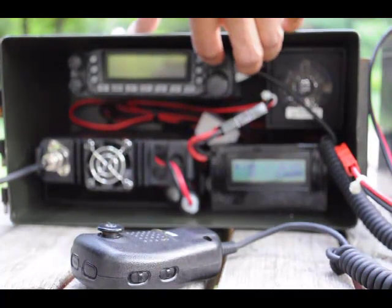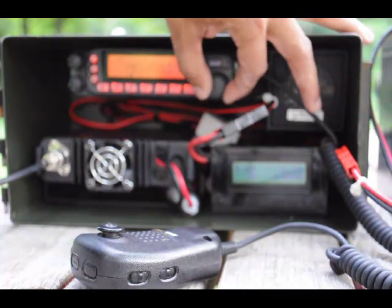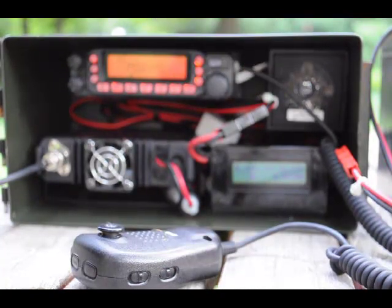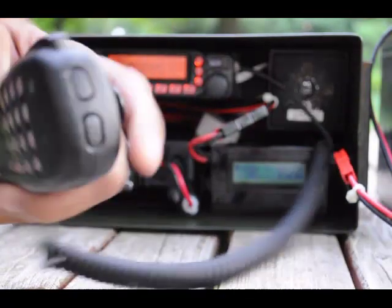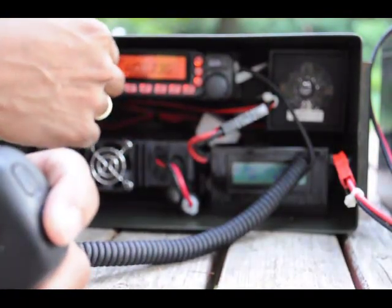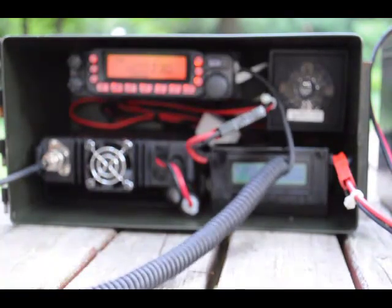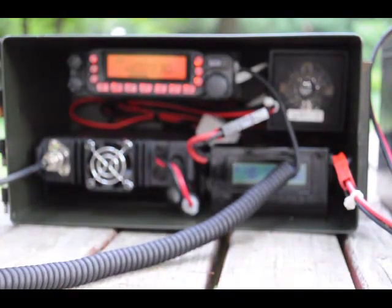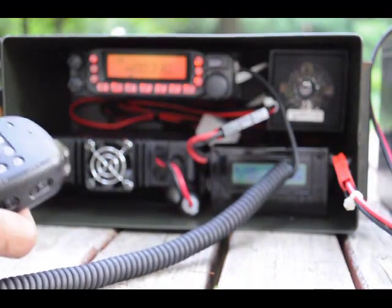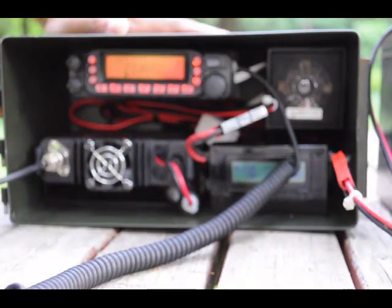At this point we can go ahead and power on the radio, and once we power on the radio we're ready for operation. One of the things you'll see here is I've got a public service frequency that's popped up. You'll see that it just simply picks up one of the local repeaters that I've got programmed into the radio. You could use this setup for any type of portable communications — here I just happen to have a dual-band 2-meter 70-centimeter rig.